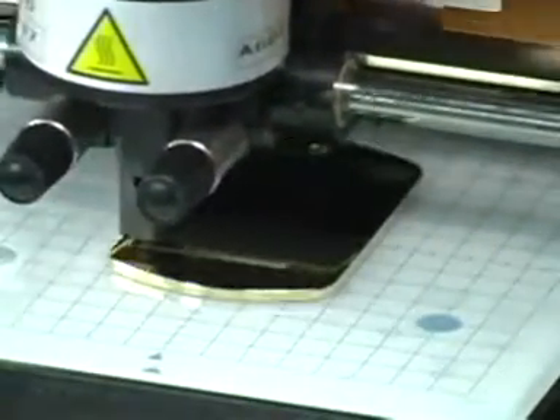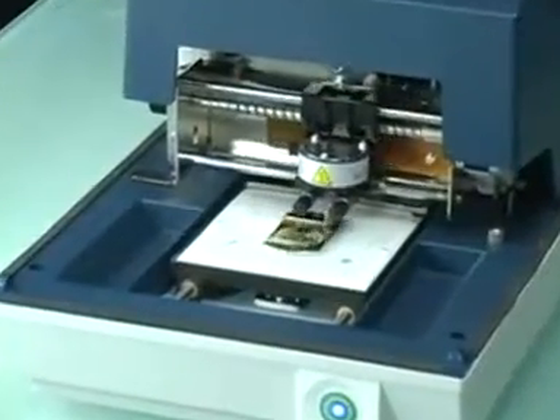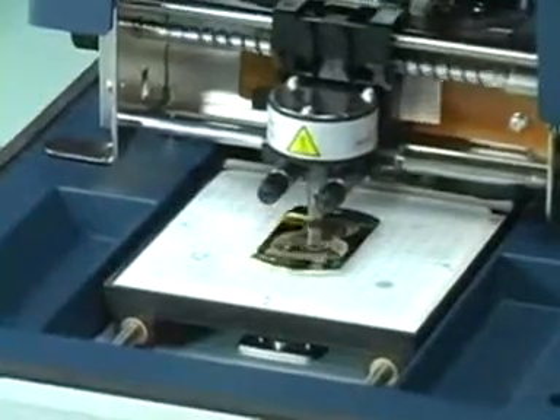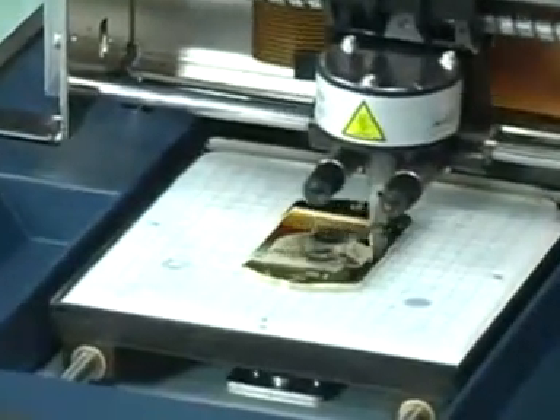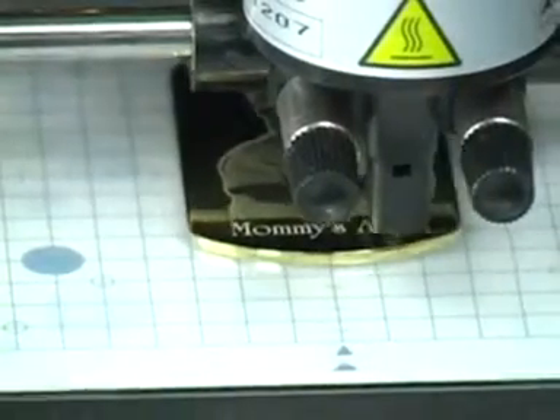The ultra-hard carbide tip stylus permanently imprints your text and images with outstanding clarity and resolution. And since no material is removed, nothing is wasted. That's it! Your personalized pendant is finished in minutes — a custom memento that will last a lifetime.